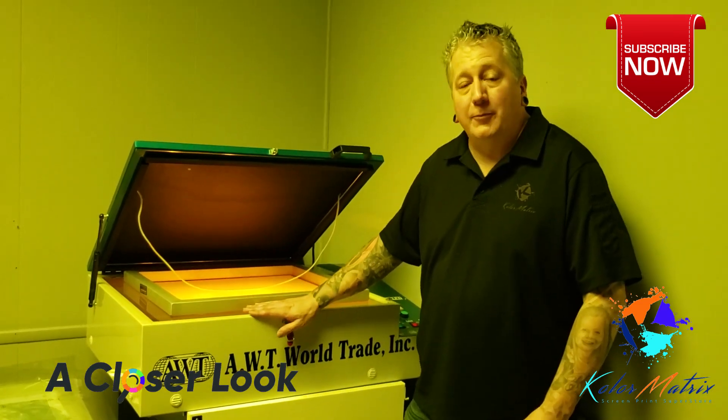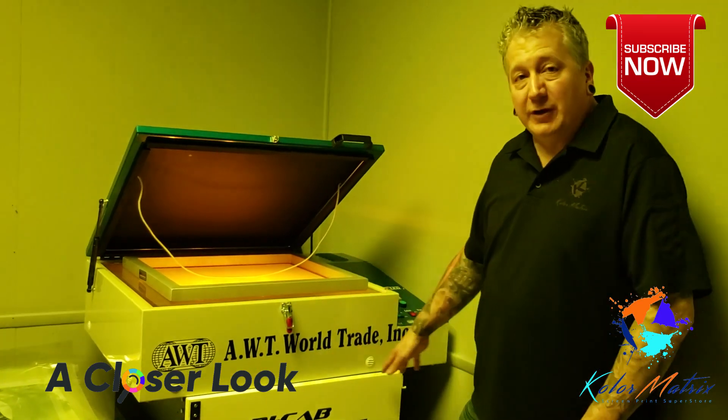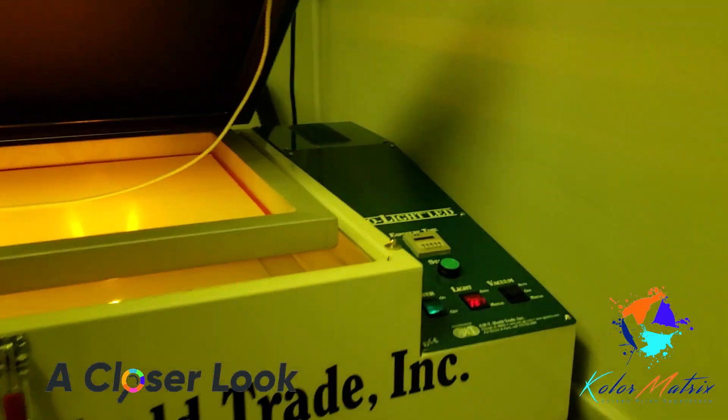You can also take this unit and upgrade it with two different options: you can add free-standing legs with an under shelf, and you can also upgrade the analog timer to a digital timer for even more precise control.